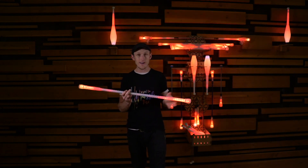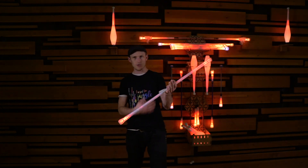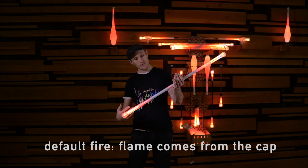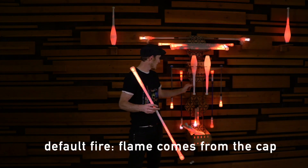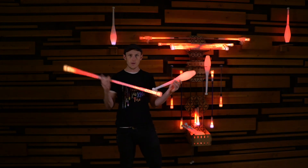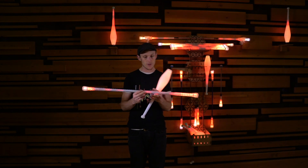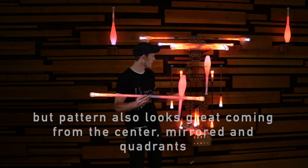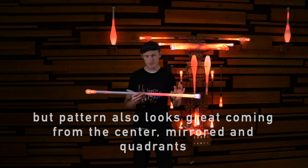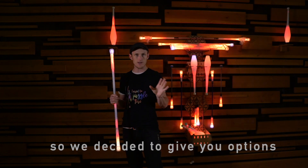I'm going to use fire to demonstrate this because it's really easy to see where the pattern is originating from. The flame, in the staff at least, comes from the cap. In the club, it also comes from the cap, from the top. But we were trying to figure out where we wanted the flame to originate, because it also looks really beautiful coming from the center. After a great deal of deliberation, we decided to give you all of the options. This is known as a mapping adjust.